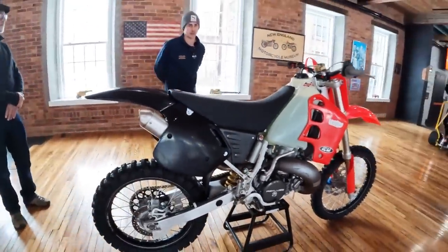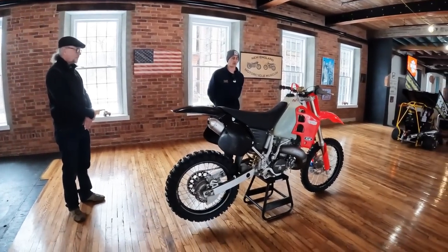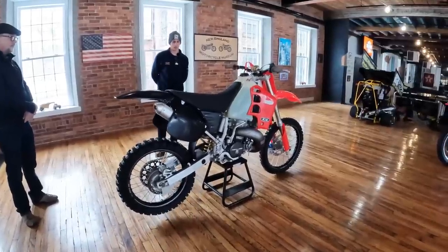I didn't even powder coat the frame. Porting is stock — everything in the motor is bone stock besides the pipe and the reeds. I run C12 in it at 40 to one with Maxima K2.